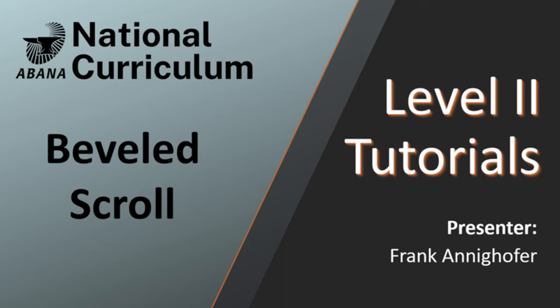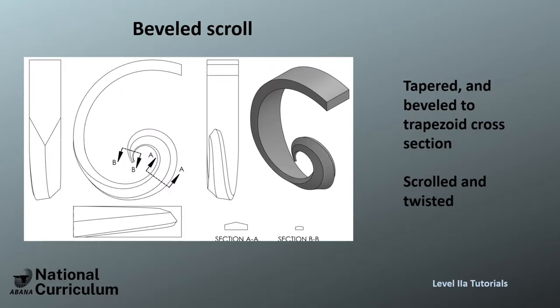We have one last scroll to do, and it's the more difficult one because it's a kind of two-dimensional scroll. It's scrolled in two dimensions, twisted and scrolled at the same time. The end is tapered, it has a ridge in the middle, and it's scrolled and twisted 90 degrees at the same time.